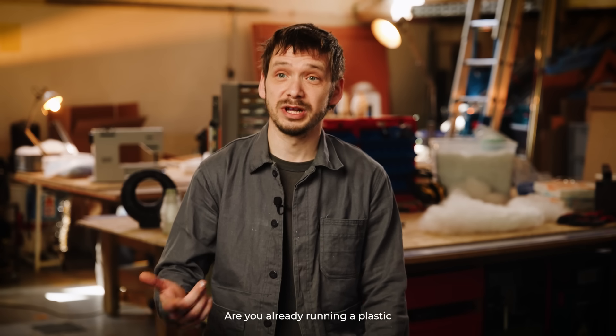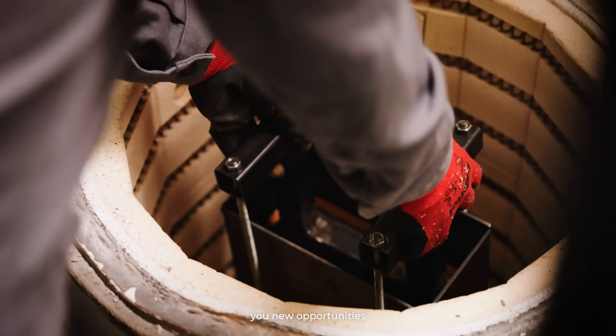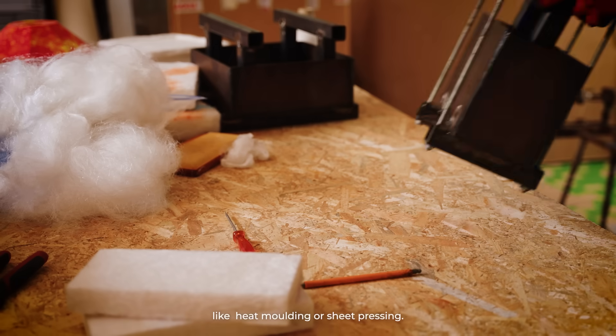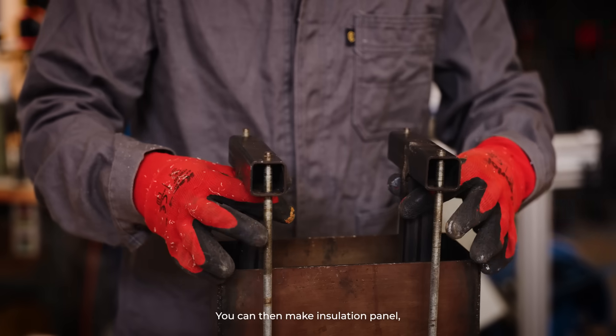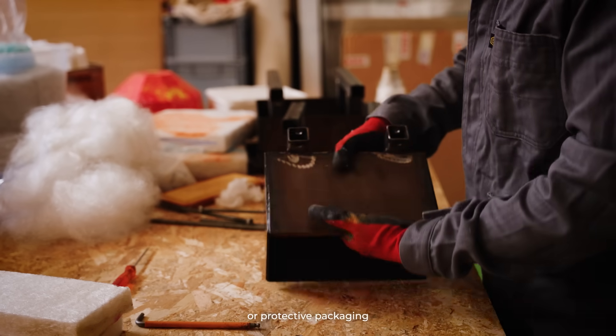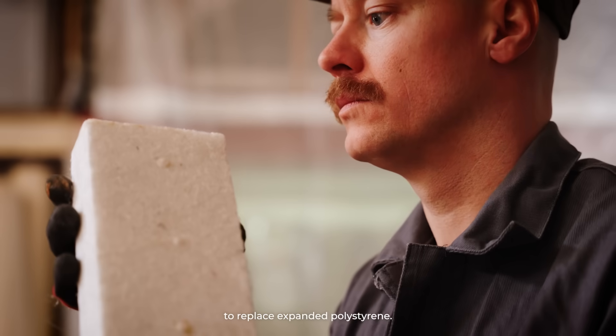Are you already running a plastic recycling workshop? Then polyfloss gives you new opportunities in combination with existing tools like heat molding or sheet pressing. You can then make insulation panels, lightweight bricks or protective packaging to replace expanded polystyrene.